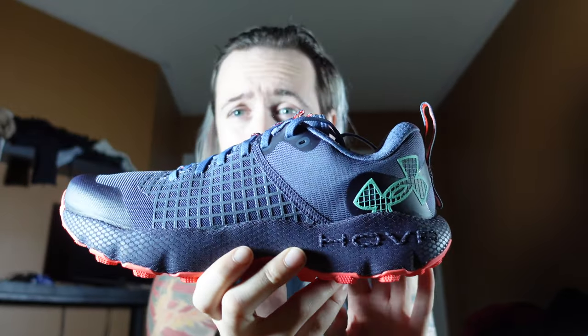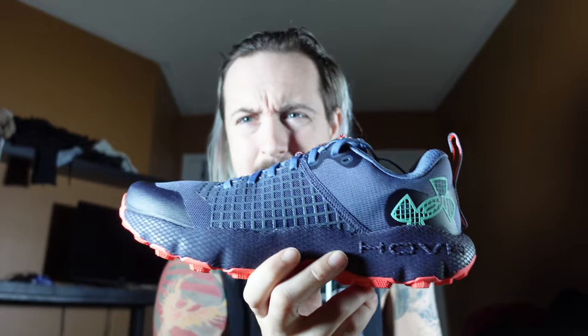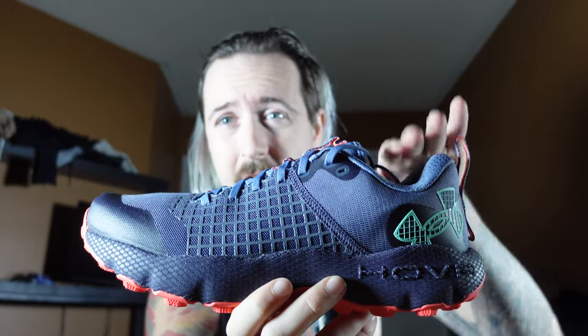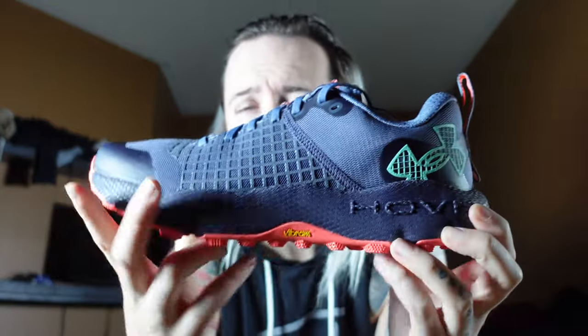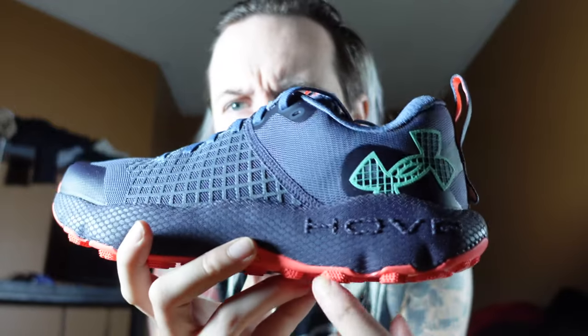Simple, plain Under Armour paper packaging, and then this is the shoe itself. You might not like the cut-away, but hey, it's a trail running shoe — it's gonna get dirty and destroyed in just a little amount of time. Comment below if you've seen the other video: do you like the high-cuts in this or the low-cuts?